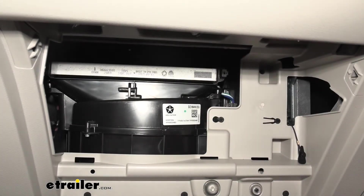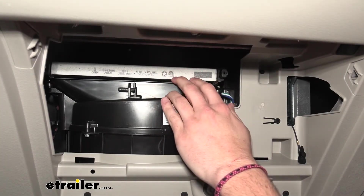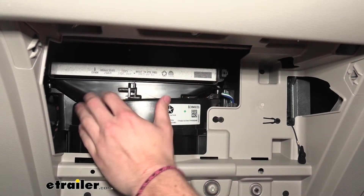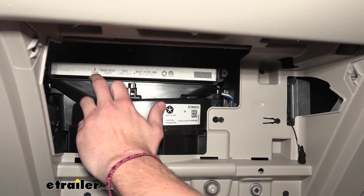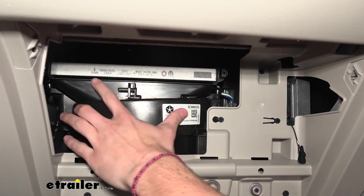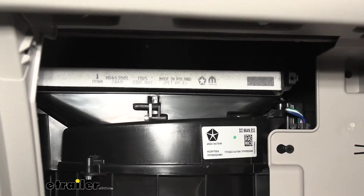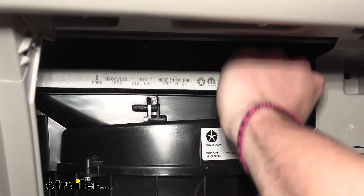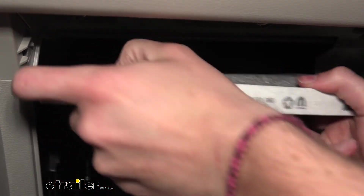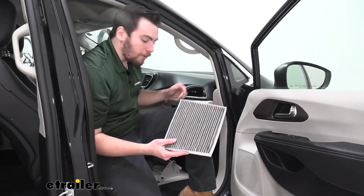Now that's actually going to expose our filter as well. You can see we have an old filter in here today, and we want to make sure that we are following where our airflow is coming. As you can see right here, our airflow has an arrow pointing down and the side is pointing out. So we'll go ahead and take note that we are matching up our airflow on our new filter. Now that we know our direction, we'll go ahead and pull this out. It's got a little bit of a weird angle — just kind of get in that corner around the side and it's going to come right out.